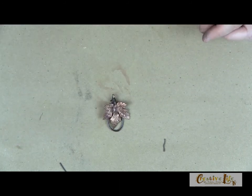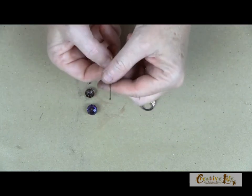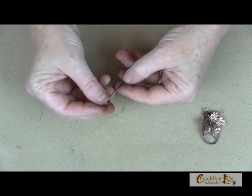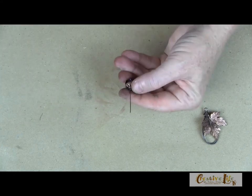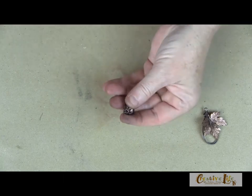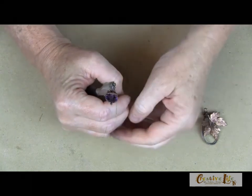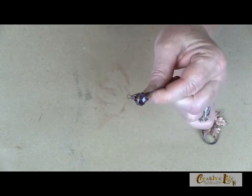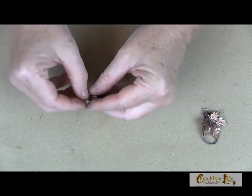Now we're going to take and wrap this onto the pendant. It's just a matter of taking your wire and wrapping it around to secure it to the base. Cut it off and tuck the wire under so it's not sharp and not sticking out. Now let's create our little acorn — it's super easy. Take your head pin and put on your bead, your bead cap, and then your spacer bead. You can use this exact same design to create a matching pair of earrings! Then put the head pin wire in your round nose pliers and bend it around to create a loop. Snip the end of the loop off right at that bend, and you've made your acorn.